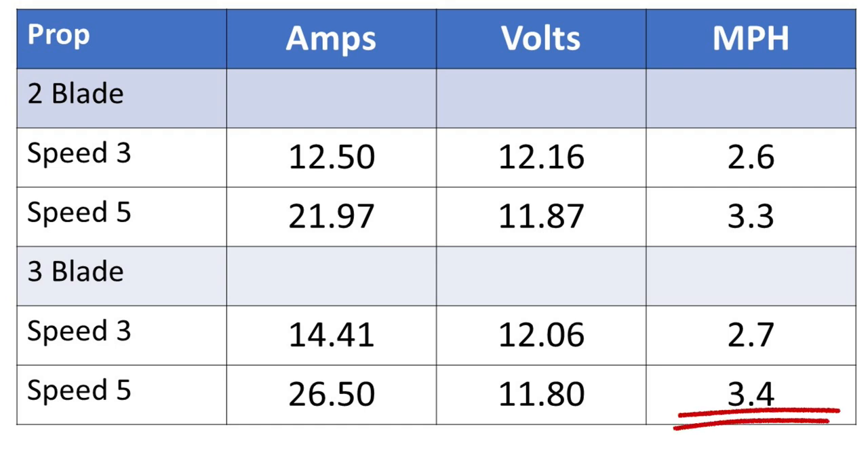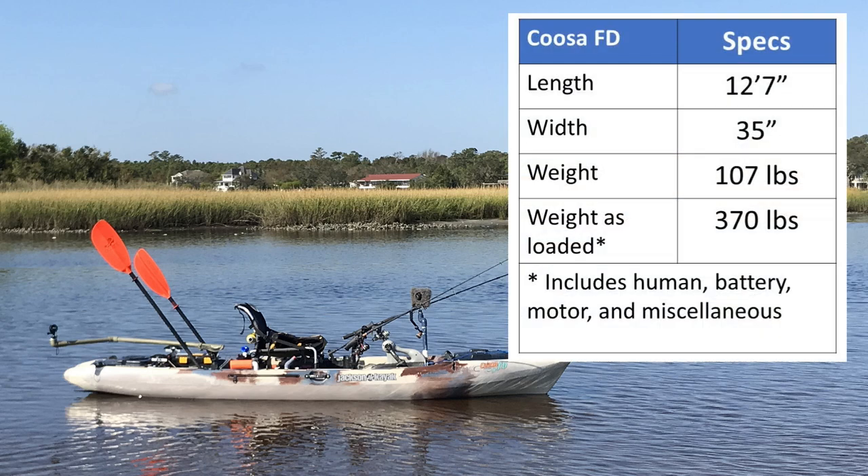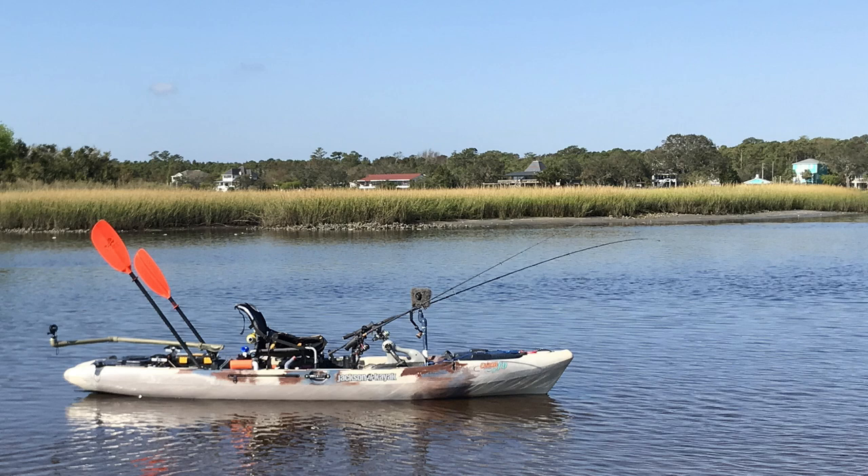Now, granted, these results are based on my kayak, its weight, and its configuration. Your results may be a little bit different, but for me, I'm just going to pop that three-blade off and stick with the two-blade. What do you guys think? Have you seen different results? If you have, throw your comments down below. Thanks.